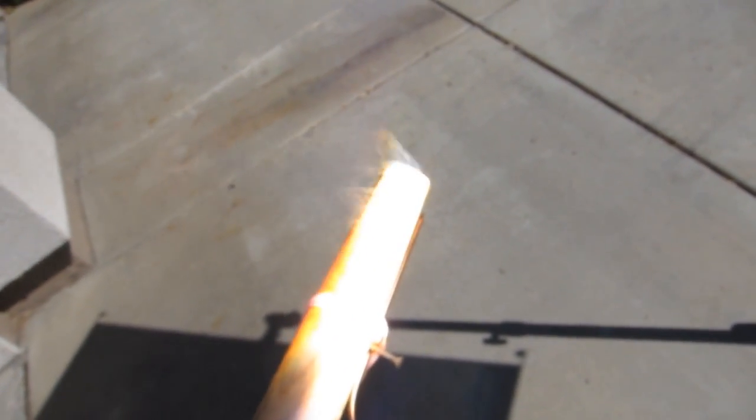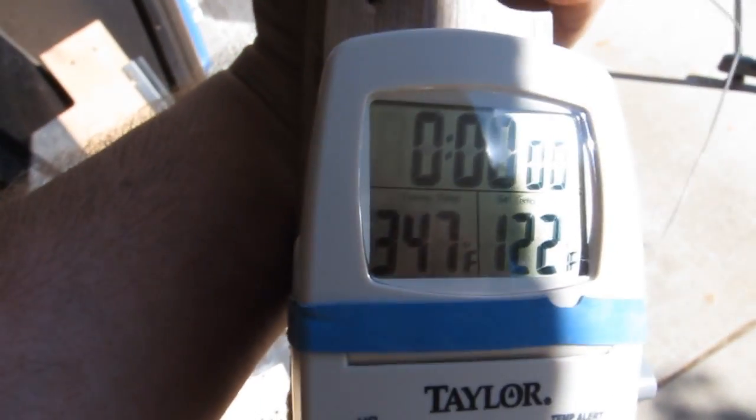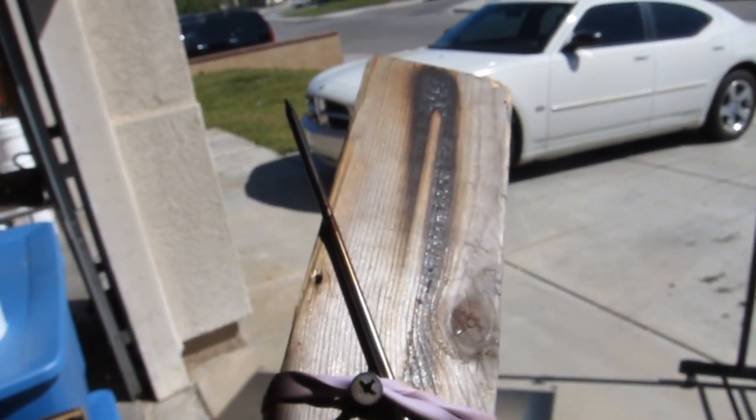My probe is set to a maximum of 400 degrees — and as you can see, fire! Awesome. So at least 400 degrees of direct heat from this thing. It's coming down now, but it even left a little scorch mark where it was.